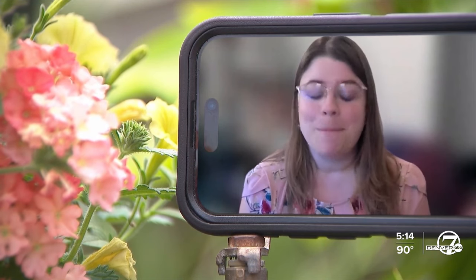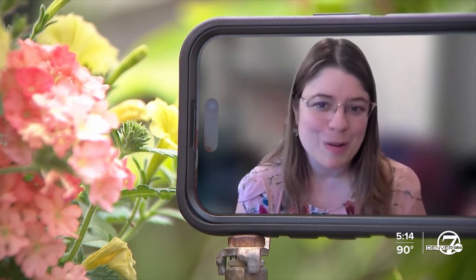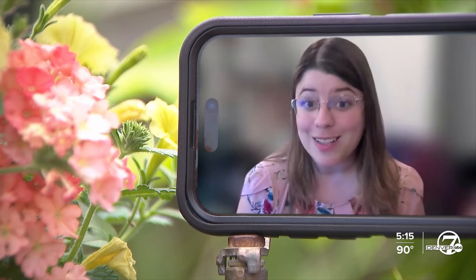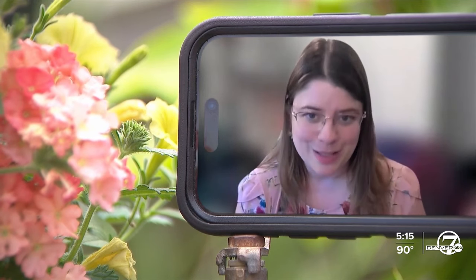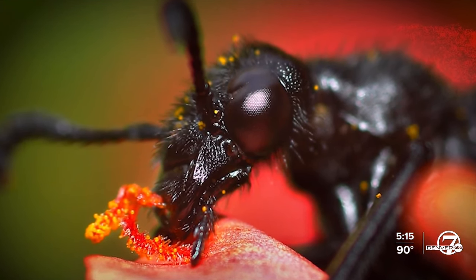So be mindful of that if you come across blister beetles on your own plants or on crops, because it can not only irritate your skin but in high concentration can even cause blisters. In high concentrations, it can even cause livestock to get sick.